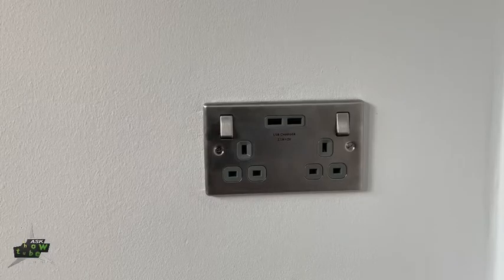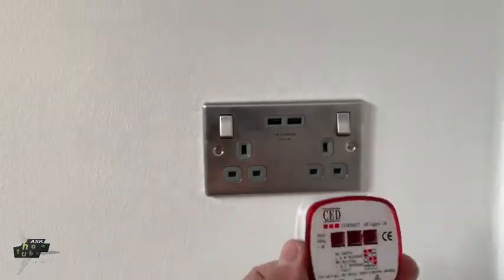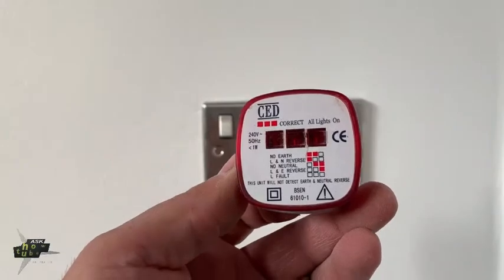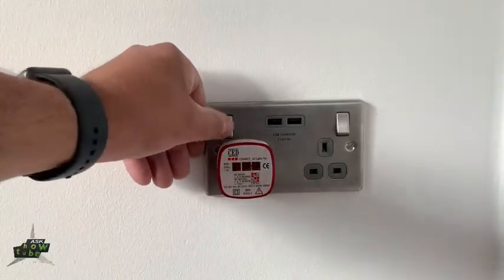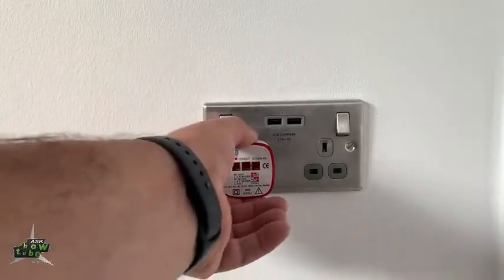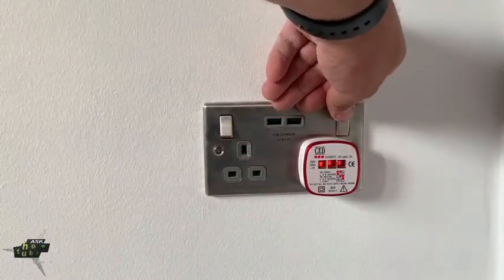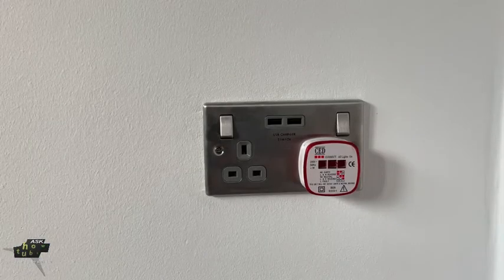Okay guys, job done. I'm just gonna test the sockets now. This is something you plug in and it tells you if it's correct — all three lights should be on. So let's see. I hope it helps you. Bye-bye.